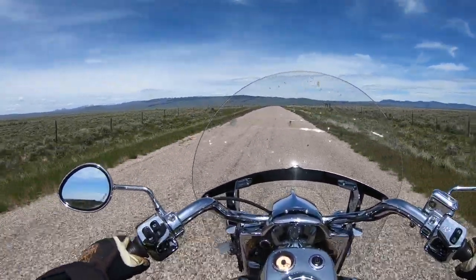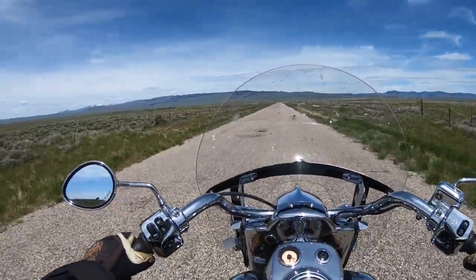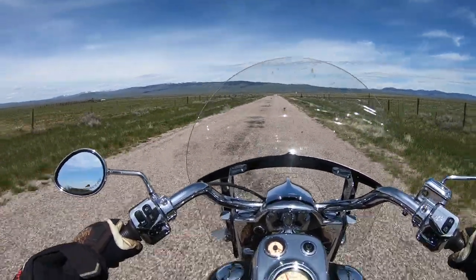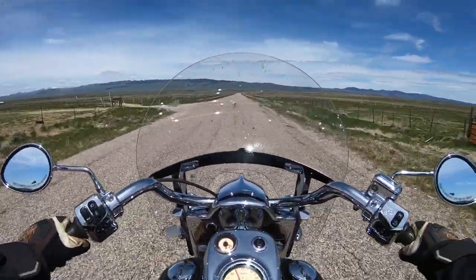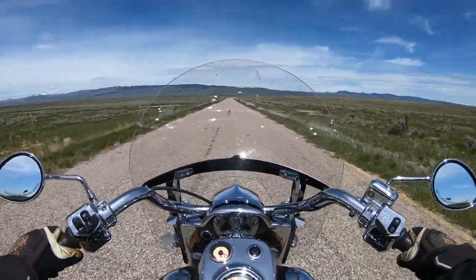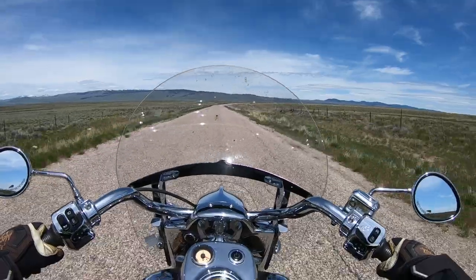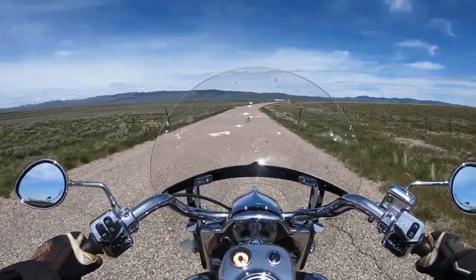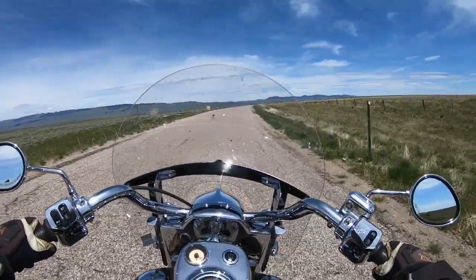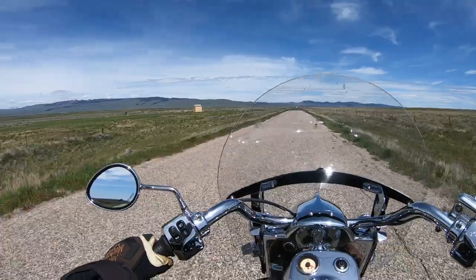Fuel mileage is really good — I'm averaging 47.1 miles per gallon. When you get up around 80 miles an hour it uses a bit more fuel, but on the back roads between 60 and 70 it'll average 49 MPG. With premium fuel running about $5.29, nearly 50 miles a gallon is a real bonus. I don't ride very hard — guys I know with the same engine in Road Masters are getting high 30s, but they ride more aggressively. I'm just not in that big of a hurry.